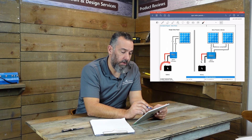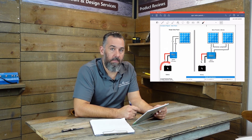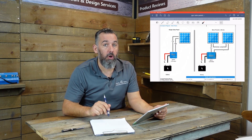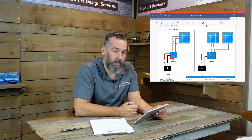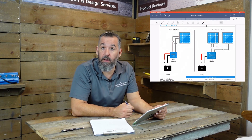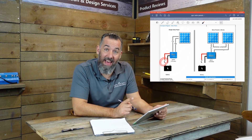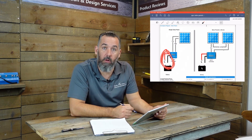Notice how some controllers, like Victron, actually have a fuse built in. Now that fuse is not the fuse between the battery and the controller — that fuse is for another purpose. It's the fuse from the controller to the solar panel, so there's a little fuse right in here protecting the circuit between the solar panel and the controller. You as an installer are going to be installing a fuse here, and that fuse protects the wiring between the controller and the battery.